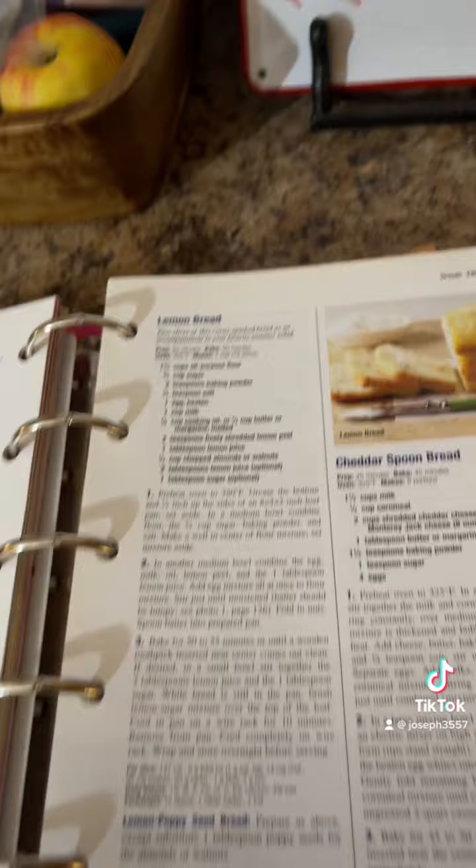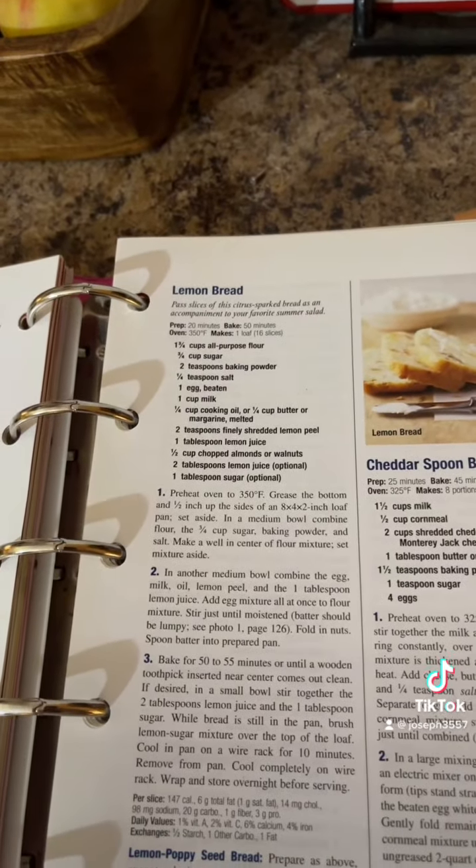Jessica refused to eat my last bread, so I thought I'd make a bread that she liked. She picked it out. It's called Disgusting Lemon Bread. Disgusting is an additive — not in the recipe. Lemon is nasty, but she likes it, so we're going to try it.